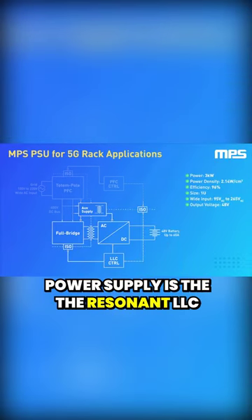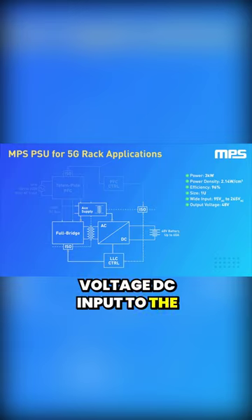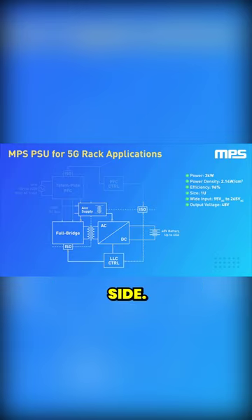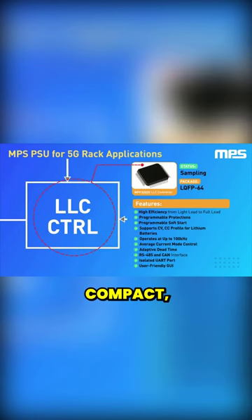The second stage of the power supply is the resonant LLC converter. This stage transforms the high voltage DC input to the required 48 volts at the secondary side. The LLC converter is controlled by the MPF32020, our new compact, powerful and easily configured LLC controller.